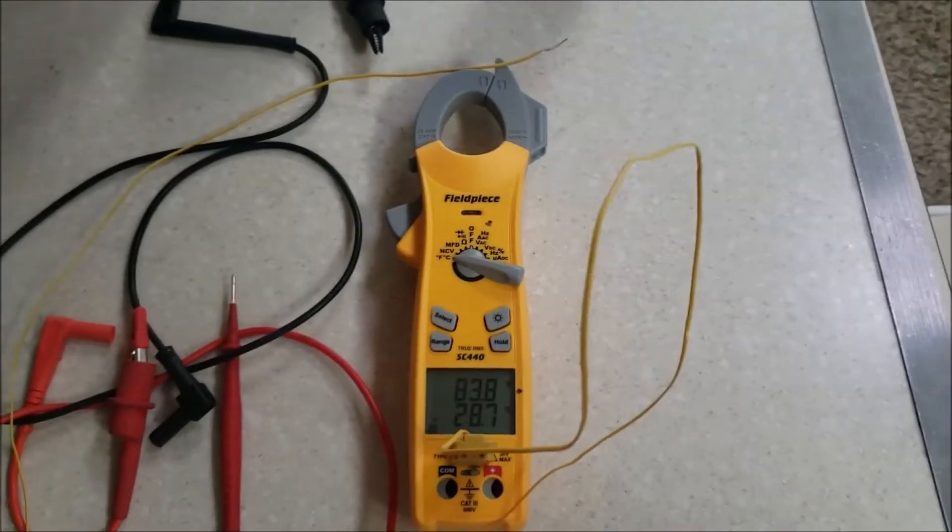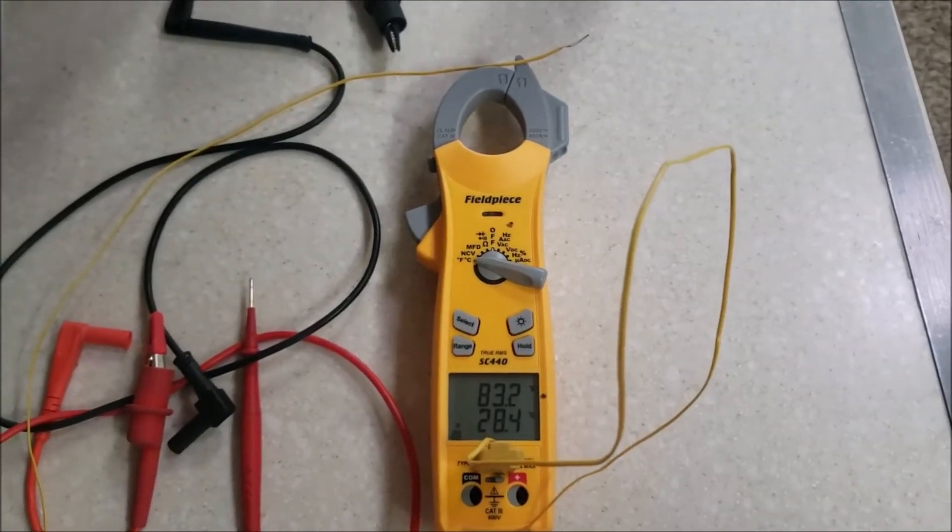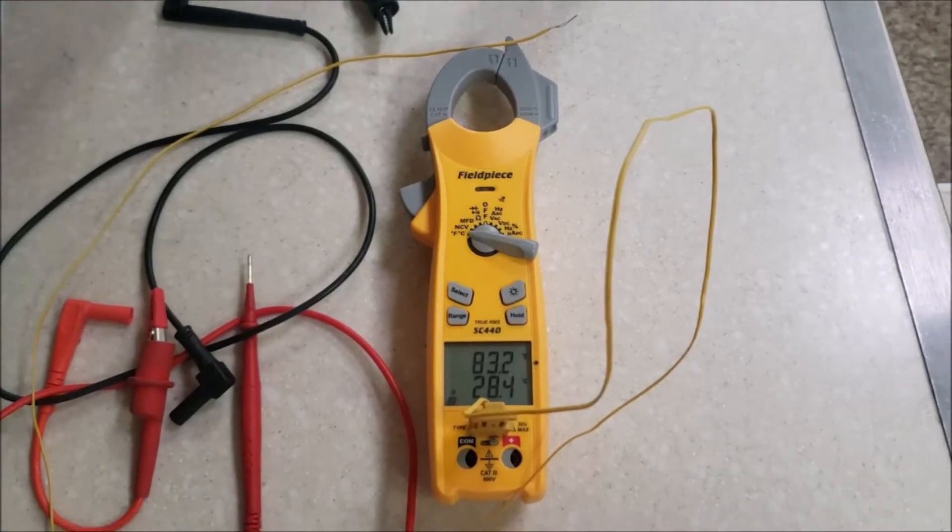Good morning. Quickie video sort of. I'm going to do a test on my air conditioner to actually measure its performance.